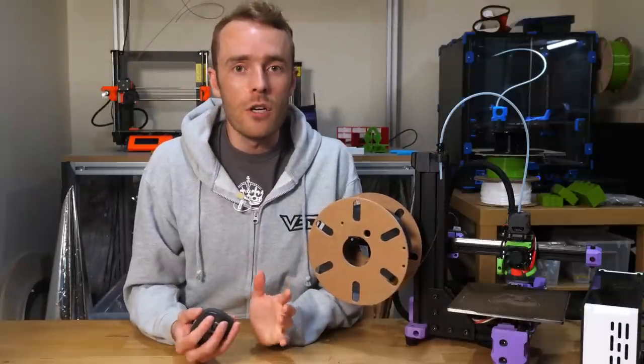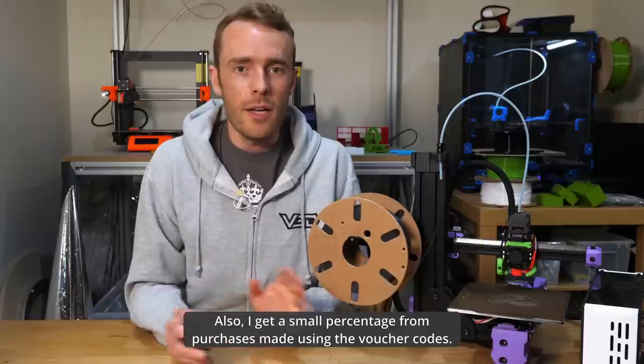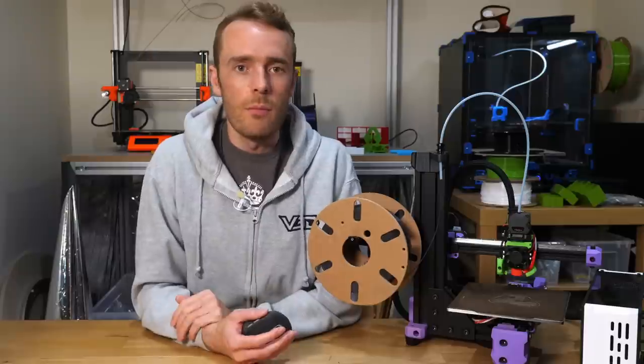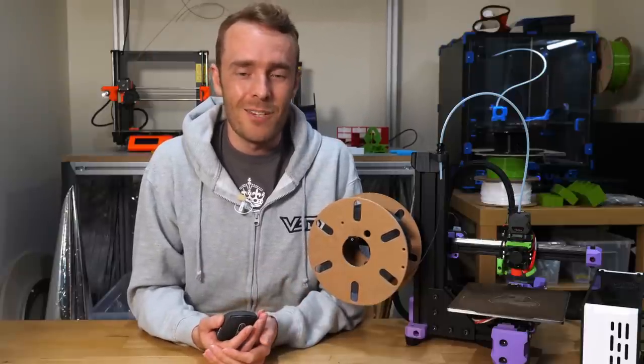In the interest of full disclosure: RatRig sponsored my live-streamed assembly series, but I have not been paid to make this review and they have not influenced or previewed this video before release. Thanks very much for watching and I'll see you in the next one.